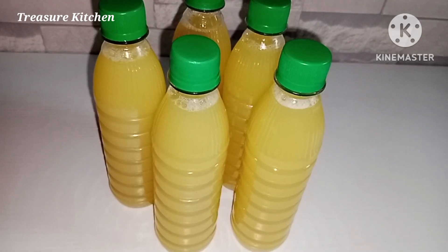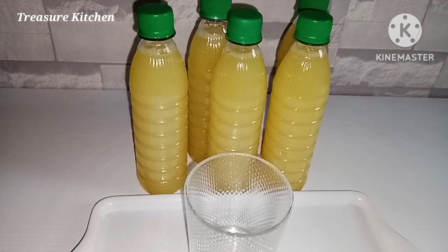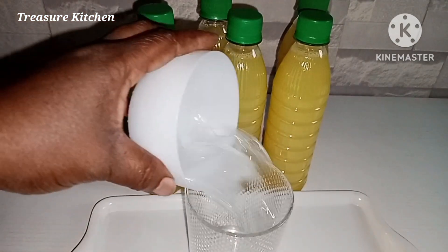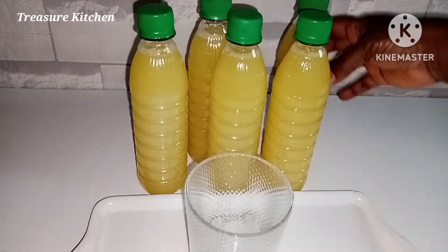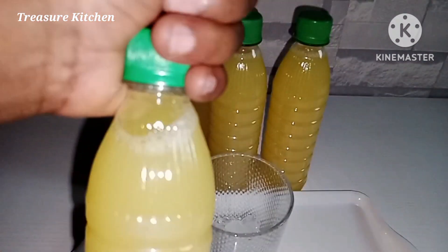I don't keep this more than a day in my refrigerator, but it can last up to a month in the freezer — or more than a month in the freezer. All I do is bring it out from the freeze when I want to drink it and enjoy. You can serve it that way, or enjoy it with some ice cubes, just as I want to do now.